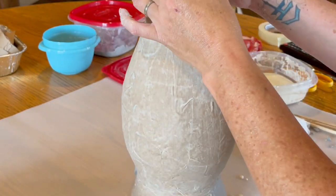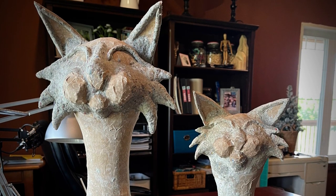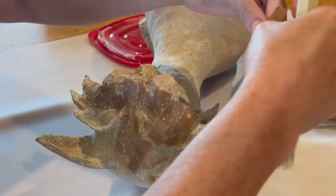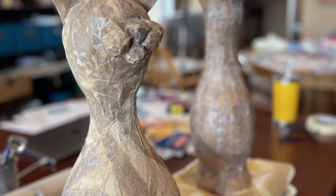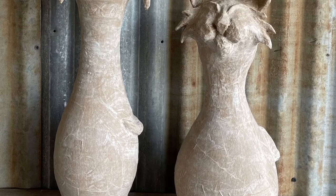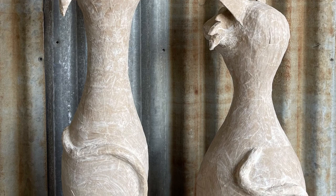Here they are after they've pretty much completely dried — you can still see some damp spots. I went over the whole thing with paper mache because I wanted the texture to be consistent across the whole piece, since I wasn't sure yet how I was going to finish them. Once they've completely dried they're ready for finishing. Join me soon for part two where we tackle some fun new textures and paint finishes.